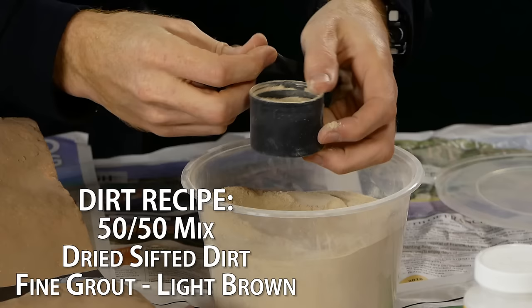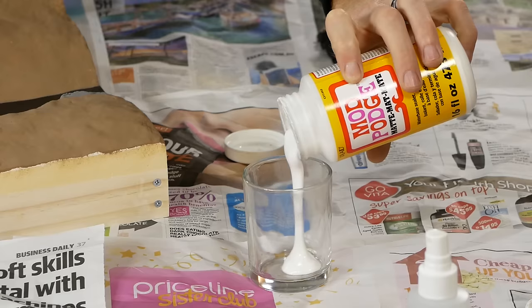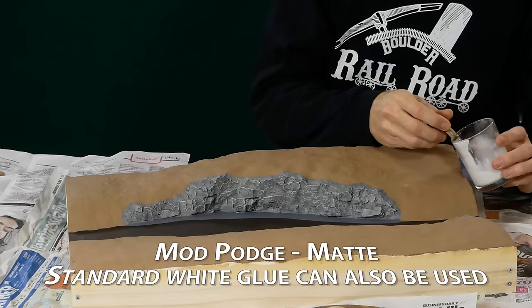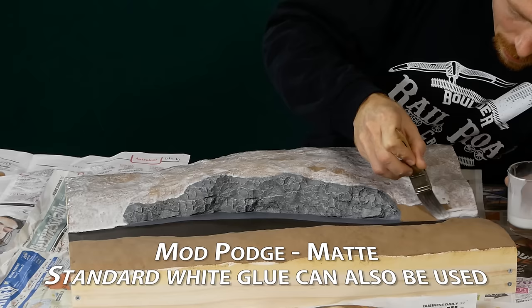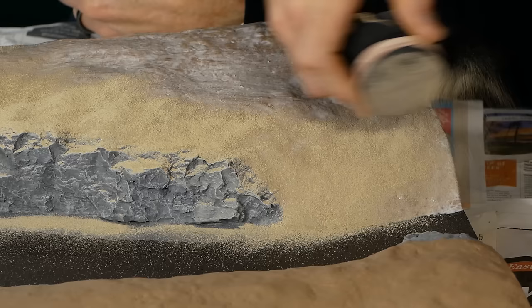The surface texture is done with a 50-50 mix of dried sifted dirt and grout to get a nice color and a very fine texture. It is applied through a stocking to ensure a fine even coat is applied. Watered down mod podge is painted over all the areas I want the dirt to stick, and then the dirt is applied. Applying the glue first helps the dirt texture stick to the steep hills and embankments.